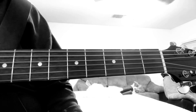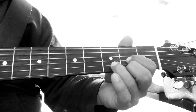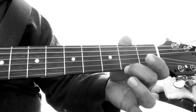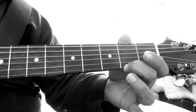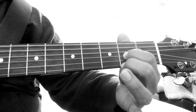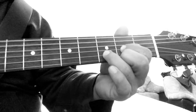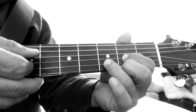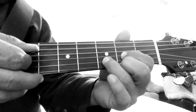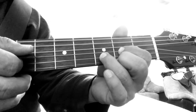Easy song, three chords, this is in the key of D. The D chord: second fret, first string; second fret, third string; third fret, second string. Then you strum the bottom four strings, which means the fourth string is open. That's your D chord.